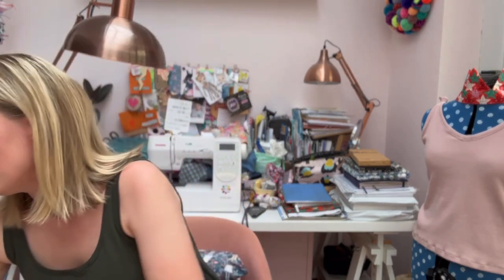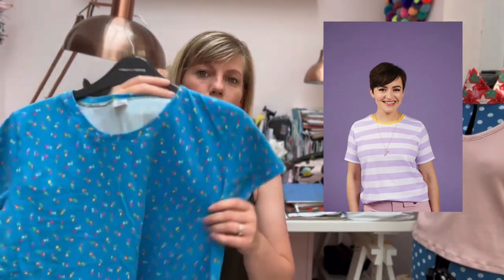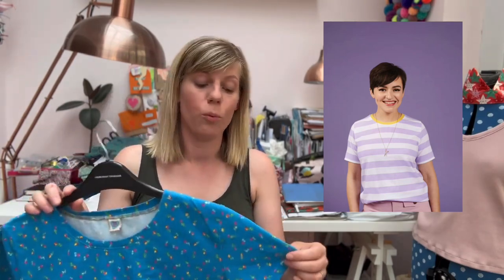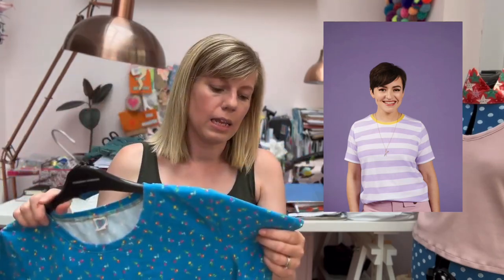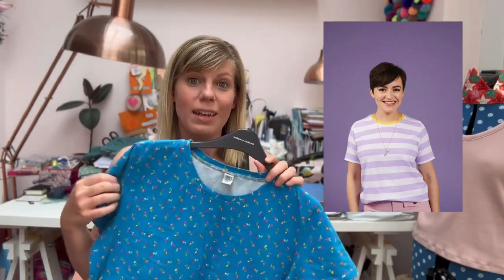First up is a top, which is part of your handmade essentials — bear with me as I grab all the garments. Mine would have to be the Tabitha Tee by Tilly and the Buttons. I've lost track of how many I've made, but it's a very simple, boxy-shaped t-shirt. You can make it fitted or oversized by going up a couple of sizes. I find it the most comfy and wearable t-shirt. This one is made in an Art Gallery jersey.